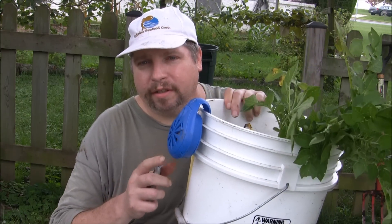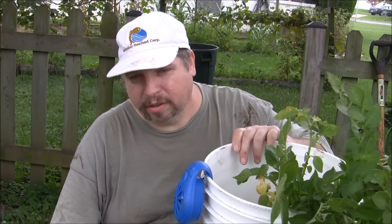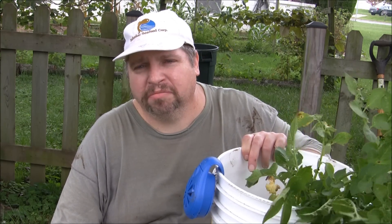You see this thing here? This works great in mosquito territory — it does keep the mosquitoes away. I was out there digging this morning and they were trying to eat me up. I brought that thing back out, turned it on, and no more mosquitoes.